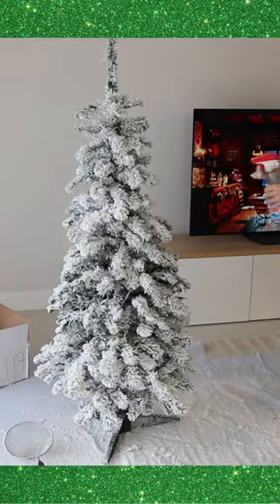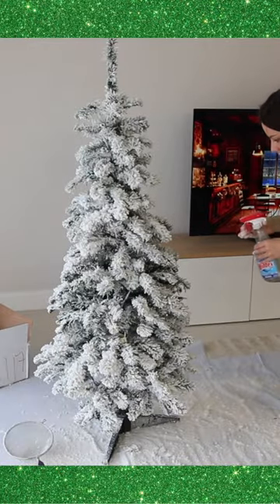Yes, it's very messy and time consuming, but the finished look is so worth it.